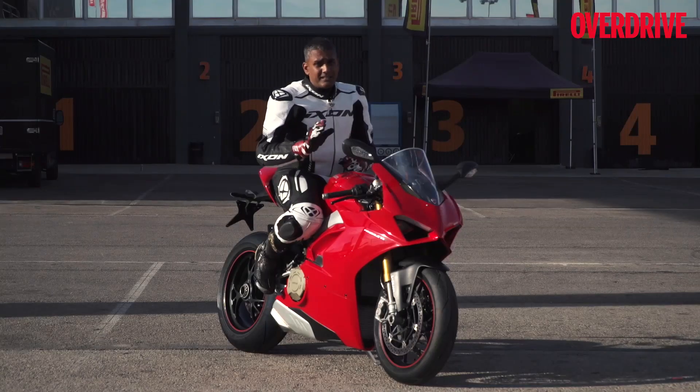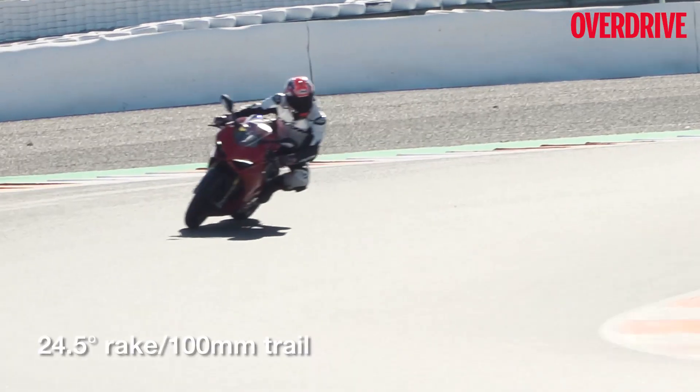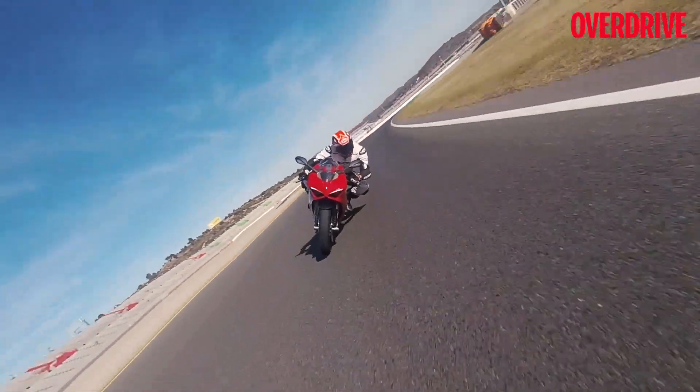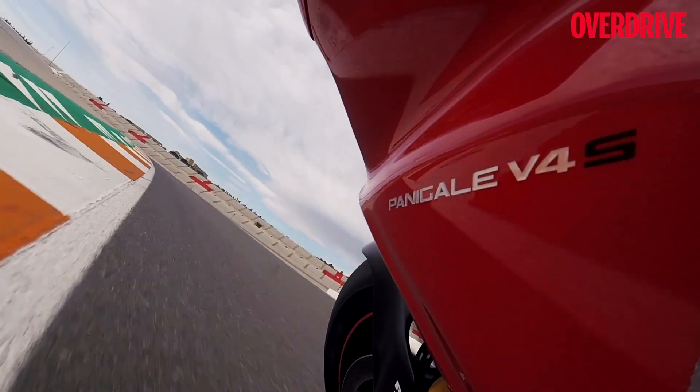In terms of ergonomics, they haven't really done much. They took the old bike, kept the handlebar more or less at the same place, and raised the foot pegs 10mm higher to give it a little more lean angle capability. But the feel is dramatically different from the old bike — it feels smaller, it feels compact, and somehow Ducati shoved in a V4 engine while keeping the feel of the V2 intact.